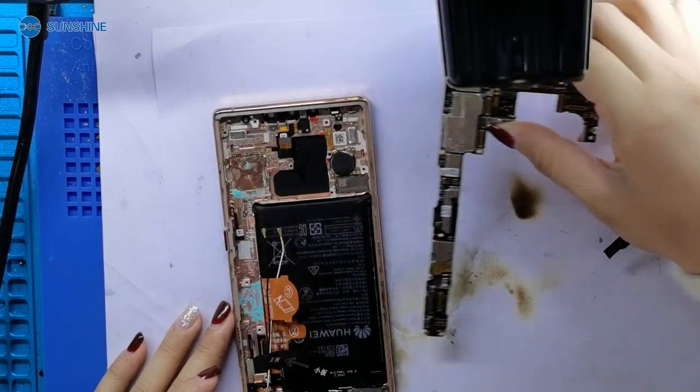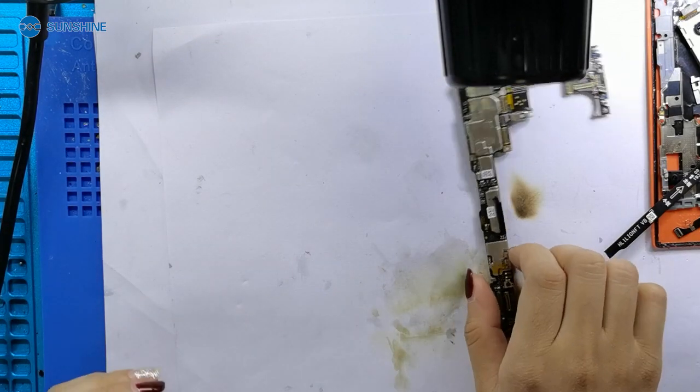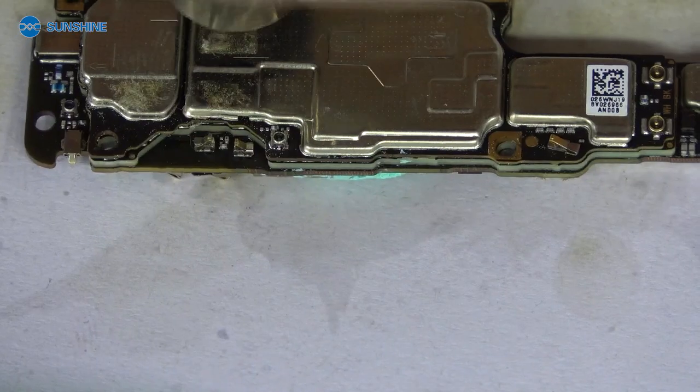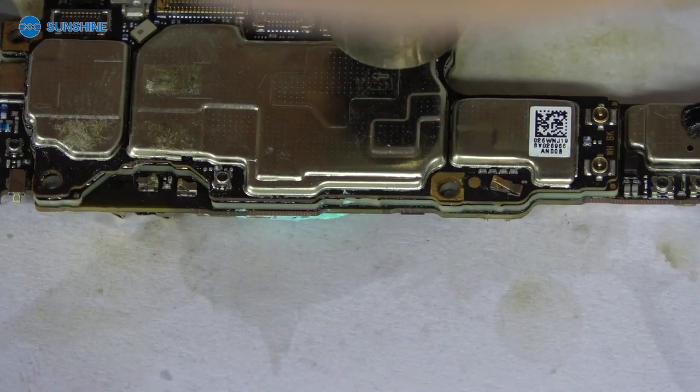Now, we already checked out the motherboard. Let me check if the motherboard is broken — we are now laying down the motherboard. Look at the power supply: the soldering on the CPU supply is falling off.